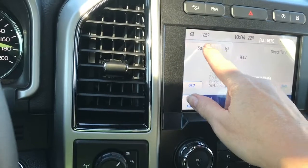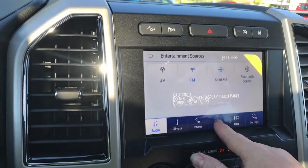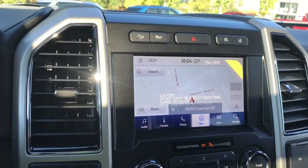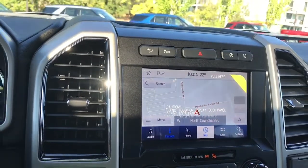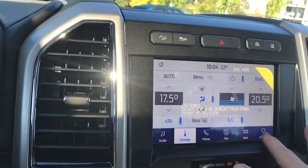You have a touch screen so you can go into the sources: AM, FM, Sirius satellite radio, as well as Bluetooth. You also have the map for navigation. And then you have your climate, which you can control on your screen or down below, and then your settings.